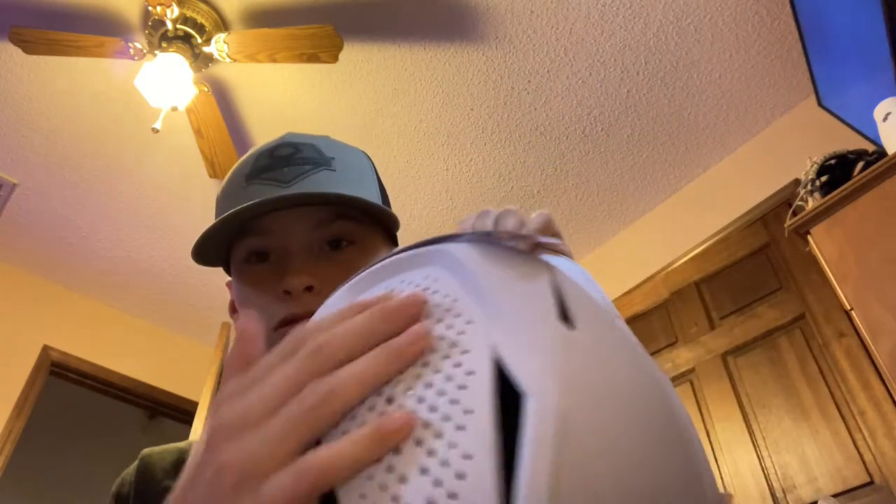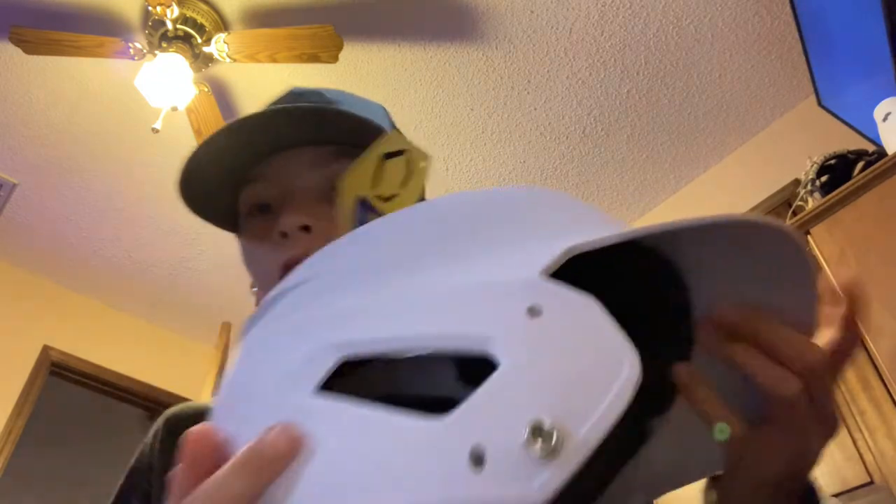It's got the cool vents, the EvoShield logo in black. It comes with little screws if you use a chin strap, but I don't use a chin strap so I won't be needing these. I'll just show you how they'd screw in — like this — but I'm not gonna screw them all the way in since I'm not using them.